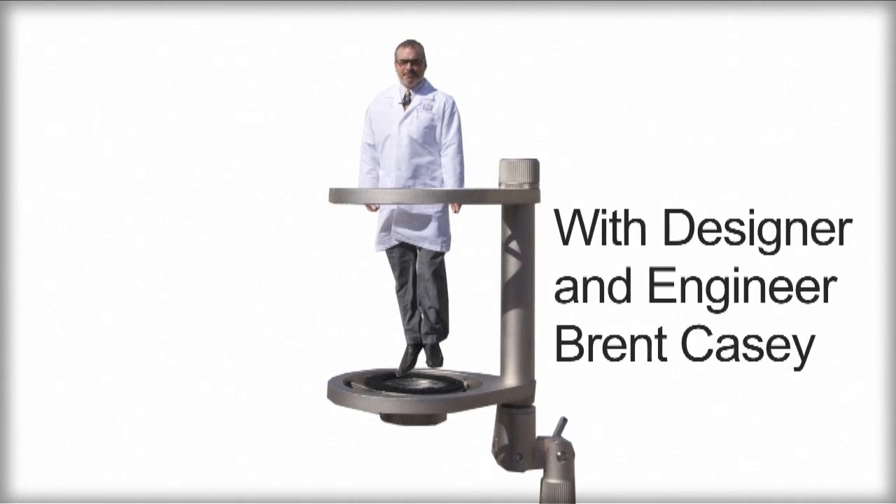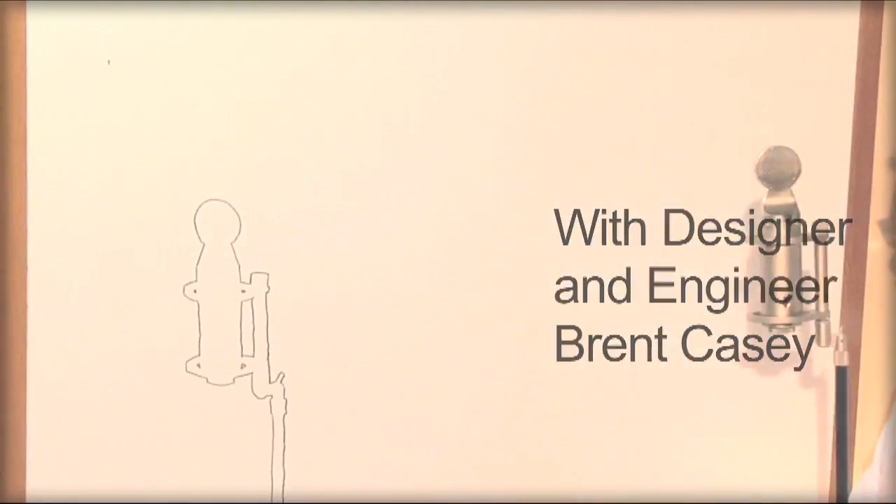This is Brent Casey speaking. Here we see the Halo shock mount. The Halo is used to hold the Studio Projects C-series microphones and to provide an effective barrier against structure-borne mechanical noise. The Halo is designed differently from all other shock mounts on the market.